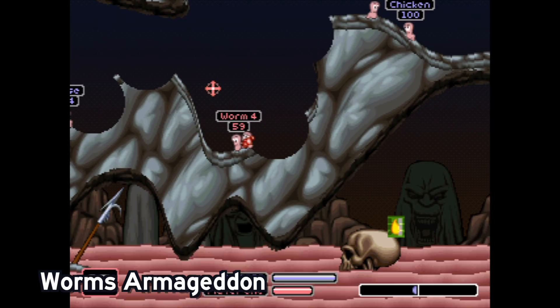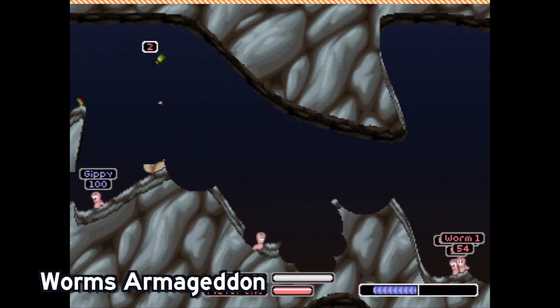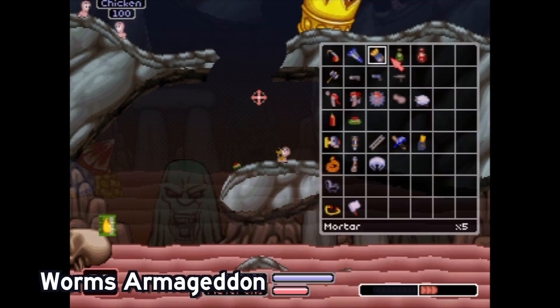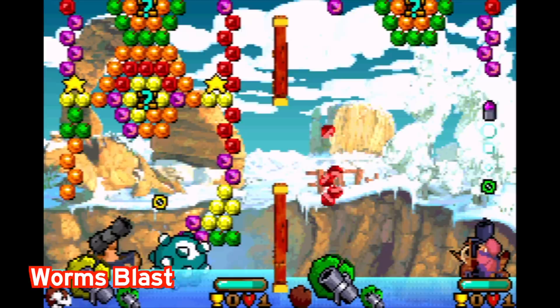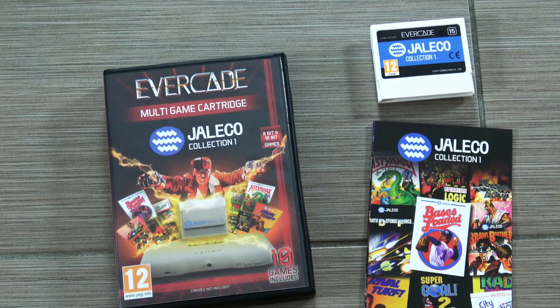Moving on to Worms Armageddon — I actually found that this game felt better with the button mapping of the Evercade, though it still seemed a little bit confusing. You're dealing with multiple old systems being emulated on this device. And then the last game included is Worms Blast, which is kind of like a Bust-a-Move style arcade game in the Worms universe. I found this to be an okay game, but not the reason why you'd want to buy this. You really want to buy it for the traditional Worms experience — Worms Blast is a nice bonus but it didn't blow my socks off.